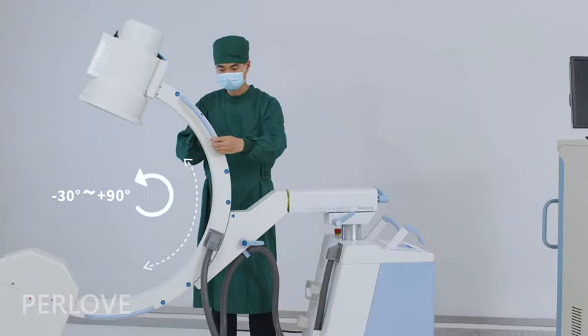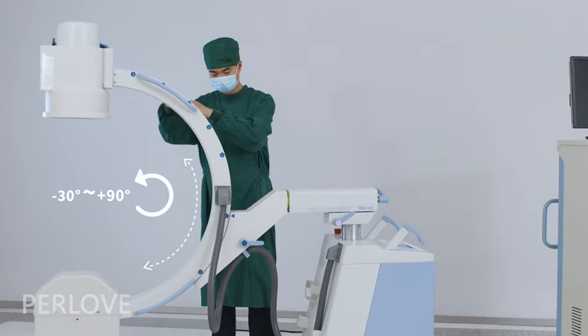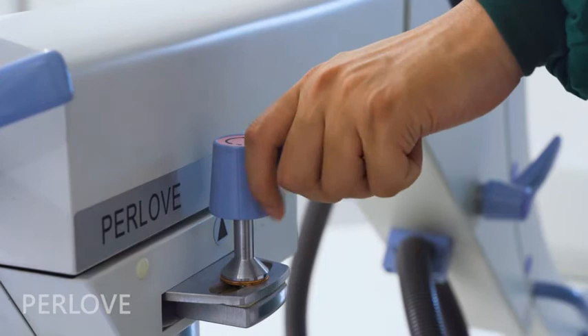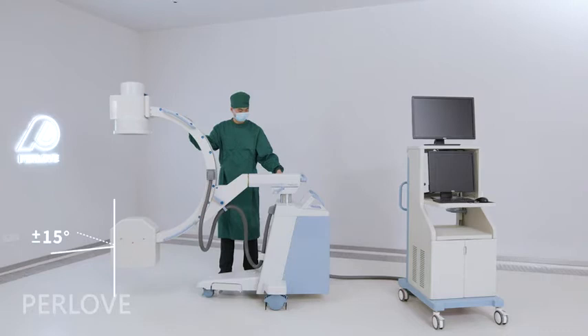When you grab the handlebar on both sides of the frame, the C-Arm can slide along the frame from minus 30 degrees to positive 90 degrees. Additionally, this handlebar controls the C-Arm rotation around the vertical axis from plus 15 degrees to minus 15 degrees.